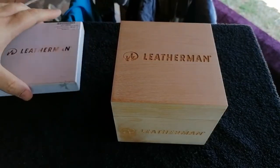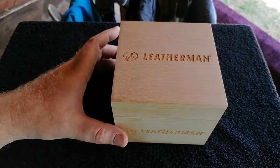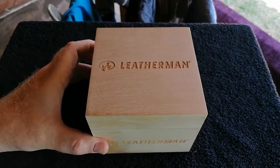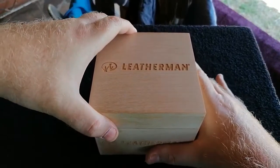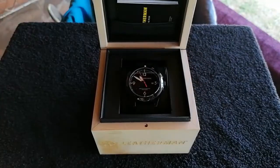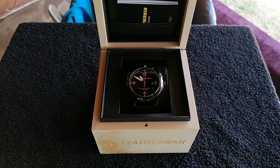From what I read on the internet, this is a limited edition Leatherman timepiece from 2017. It is not the Leatherman Tread style, which I'm not very keen on — it is the normal watch style.